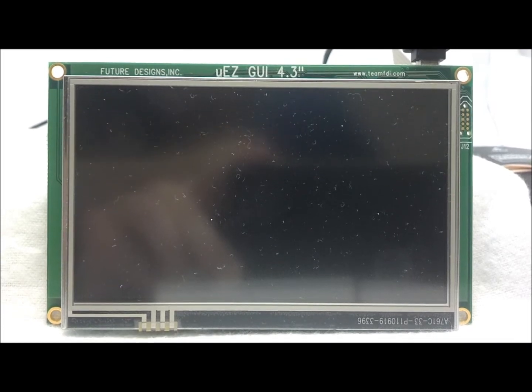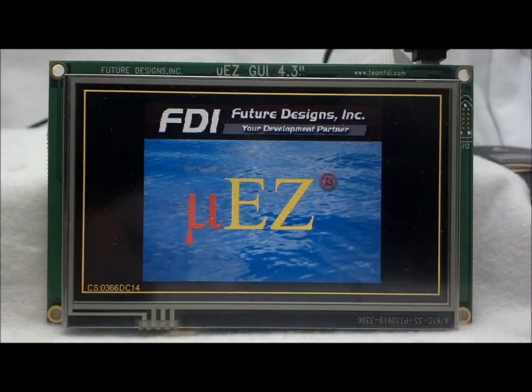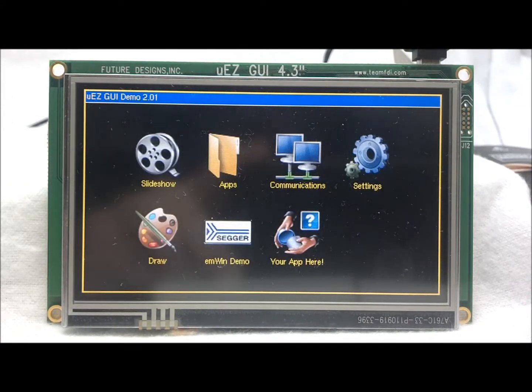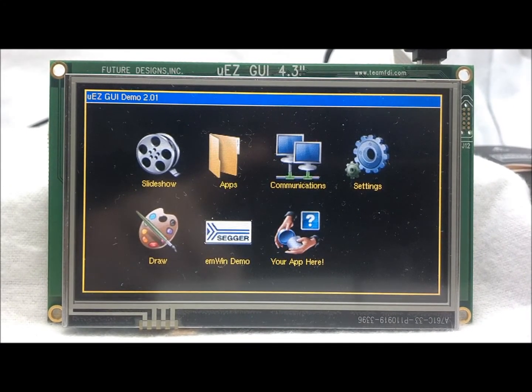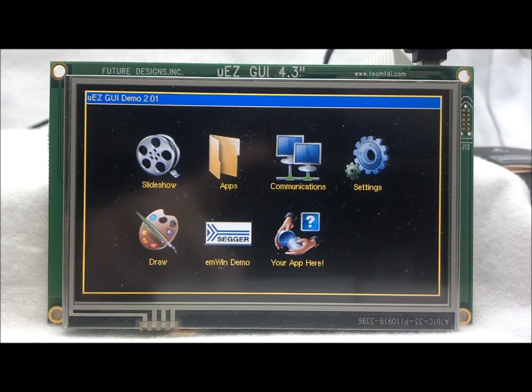Here we have an off-the-shelf uEZGUI 1788-43WQS loaded with the standard demo. Using a Segger J-Link, we will program the base bootloader code.